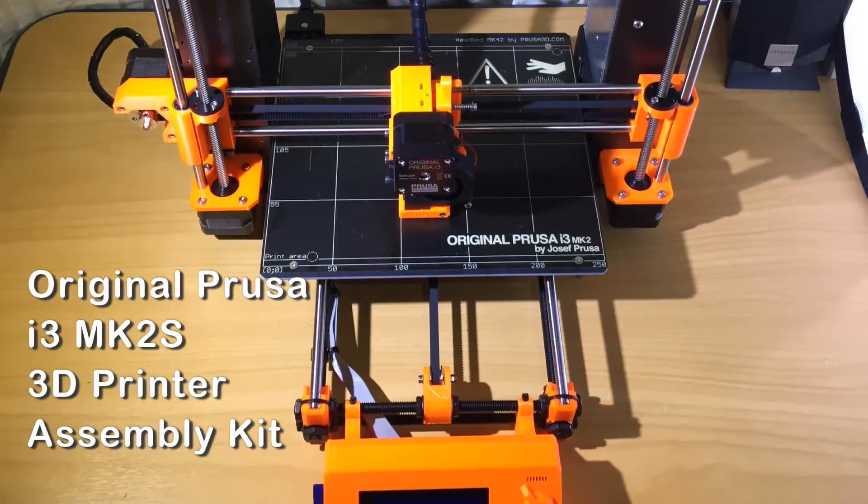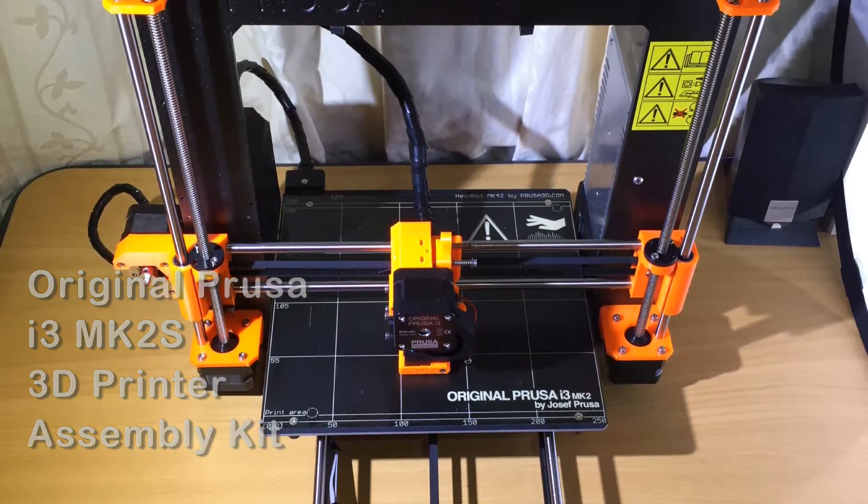Today a package arrived all the way from the other side of the world from Prusa Research in Czech, and I'm going to do an unboxing of the Prusa i3 Mark II 3D printer kit.